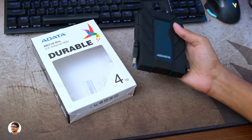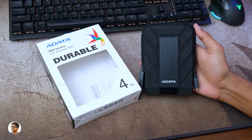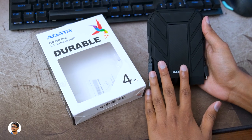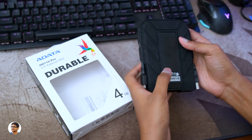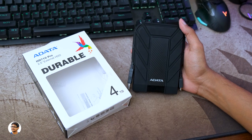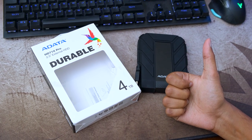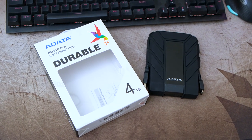That was my review of ADATA's new rugged and durable military grade external hard drive. It's a very good, super tough hard disk — the build quality is top notch, it offers excellent protection, decent transfer speeds, and supports USB 3.2 Gen 1. The 1TB variant costs around 4,399 rupees and the price goes up depending on capacity. Links to all variants are in the description below.